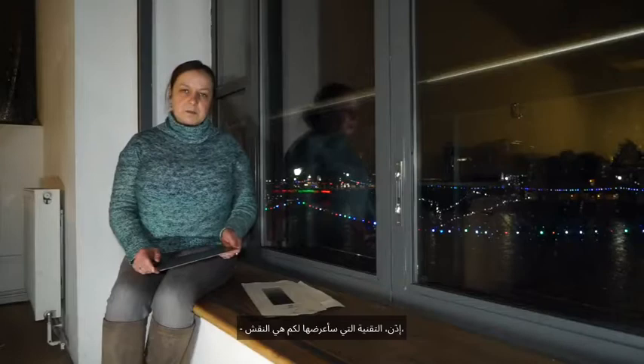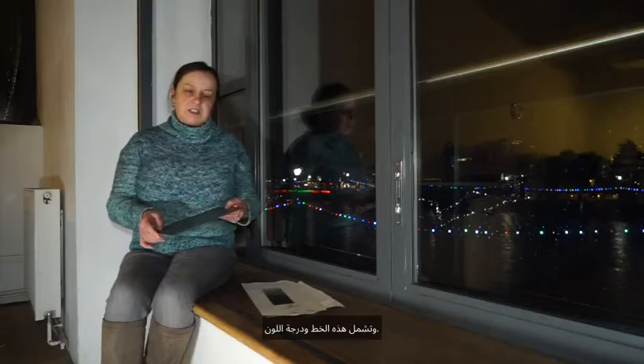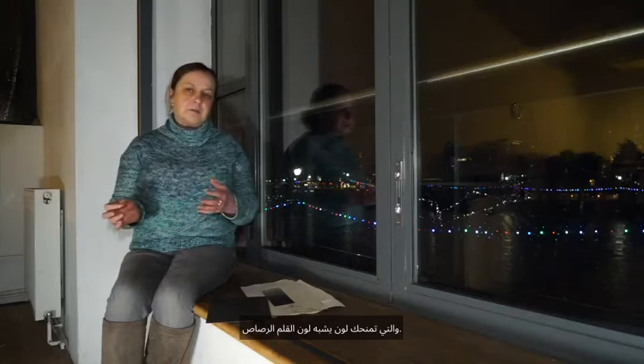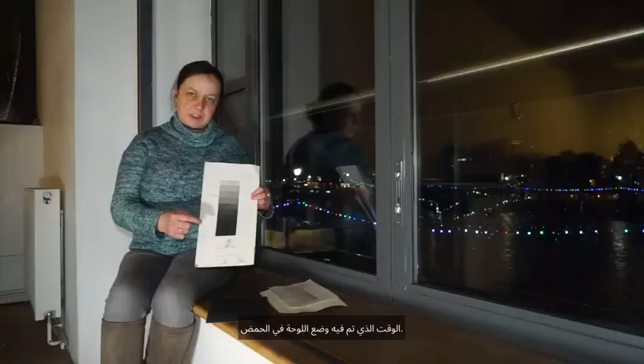The technique I'm going to show you is etching, where we take a metal plate and etch our image into the plate and take a print off of it. I'll show you the different ways of mark making. These include line and tone. For the line we use two different grounds: soft ground, which gives you a soft pencil-like mark, and hard ground, which gives you a very defined sharp line. I'll also talk about aquatint — you can see the different grades of tone on this test strip, which relates to the length of time the plate has been put on the acid.